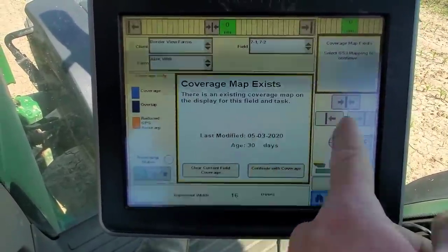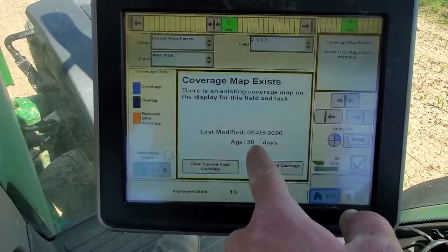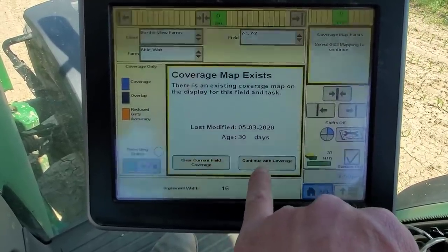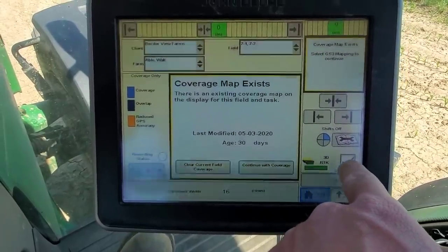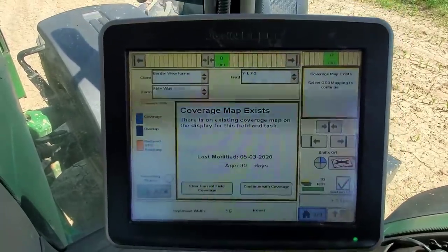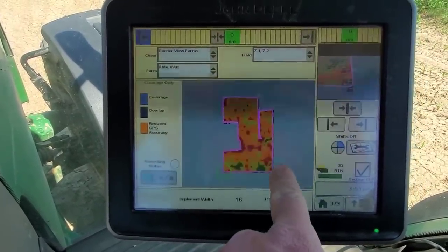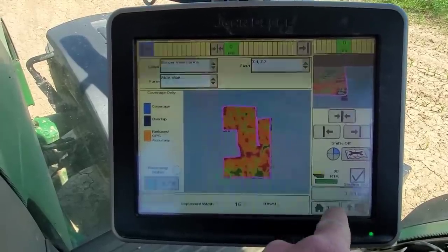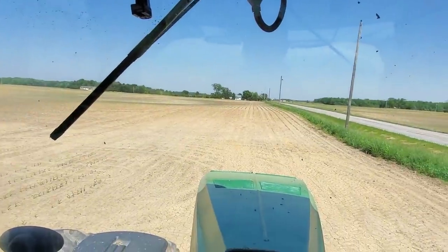Here's where it tells me there's a coverage map already existing for this field for planting corn — done on 5-3 of 2020, which was 30 days ago. I can either continue with the coverage or clear the current field coverage. If I continue with it, it's got my background map from the first time already there, and my row shutoffs would shut everything off — I wouldn't be able to replant in those spots unless I uncheck my section control. But then anytime the planter's in the ground it's planting no matter what. So if I hit this clear button, the coverage map goes away, this is my prescription map, and it will create a new coverage map.